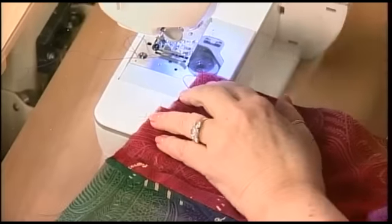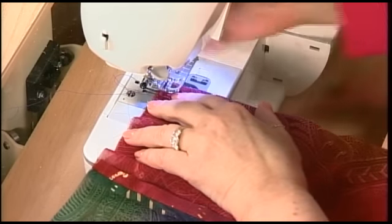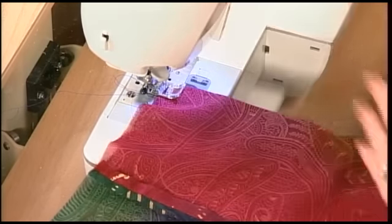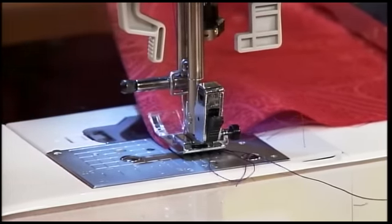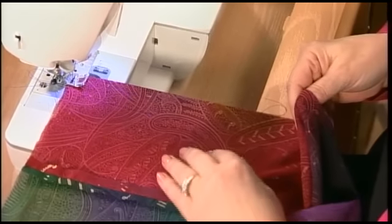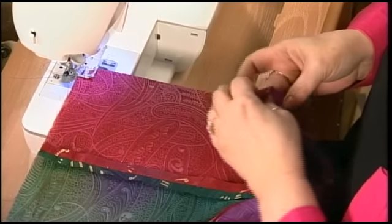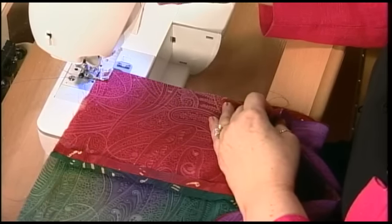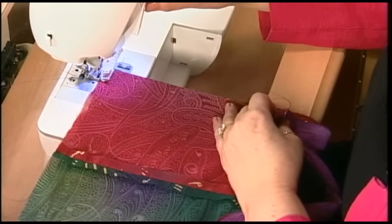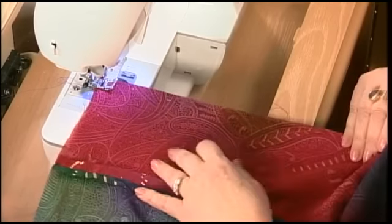I'm going to show you how to sew with little or no pins. Go with your half-inch seam allowance — put your needle down first, then your foot, because you don't want your fabric shifting. The needle holds it in place while you get your hands ready. Put your thumb under, fingers on top, and tilt the fabric slightly toward the machine. This keeps the bottom layer going through faster than the top. If you've ever sewn without pins and found the bottom layer was shorter at the end, that's what happened — the feed dog pulled that bottom layer through faster.